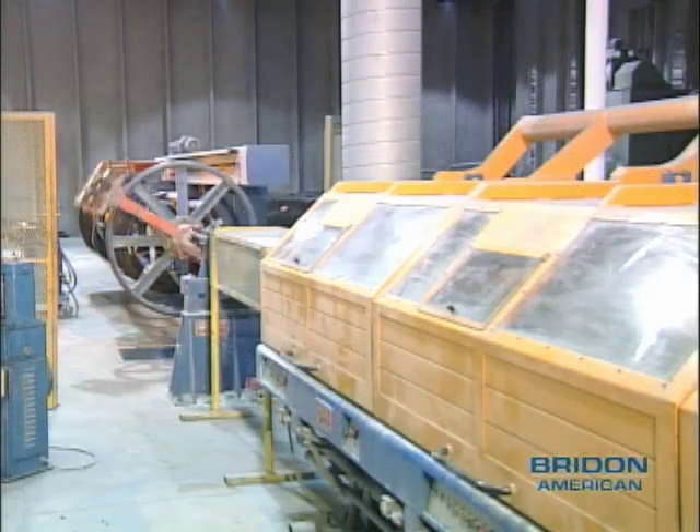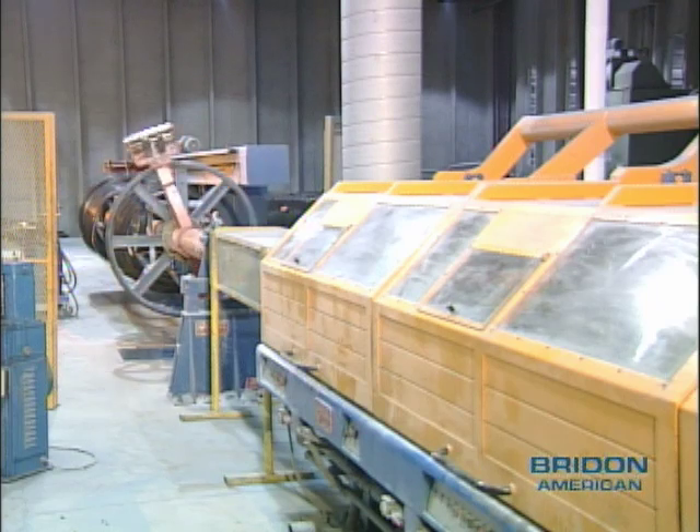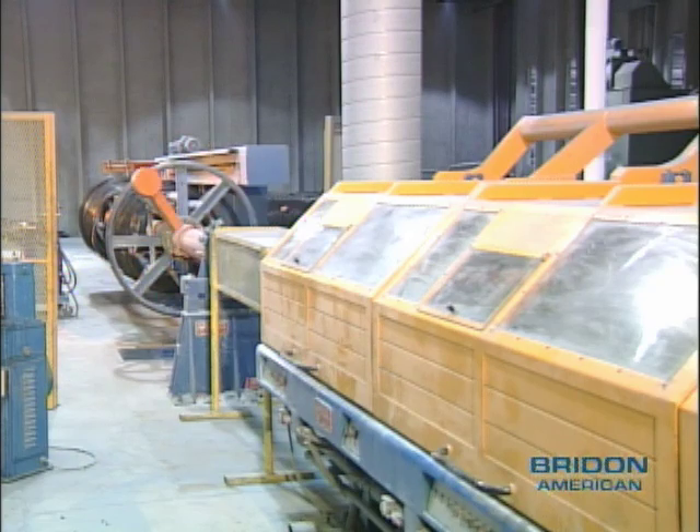New state-of-the-art wire drawing machinery can now produce wire to a very high tensile strength without the need of intermediate heat treatment.